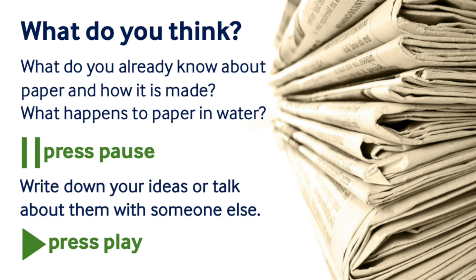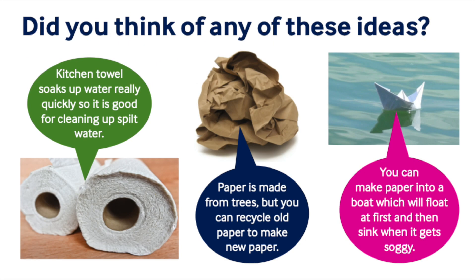I wonder what you think. Pause the recording to have a think. I wonder if you sorted any of these things.